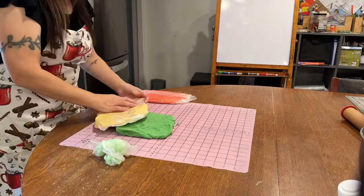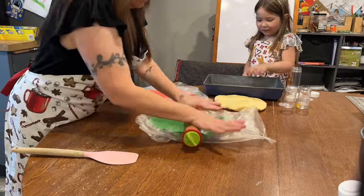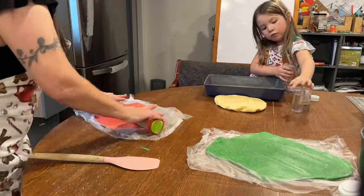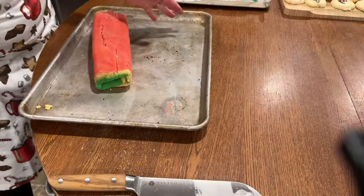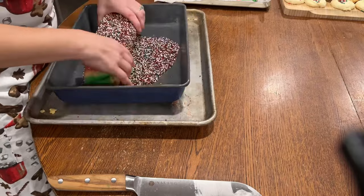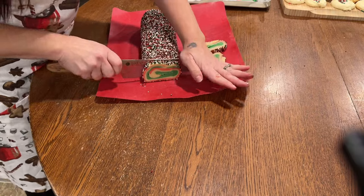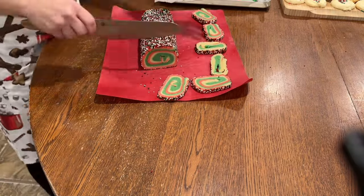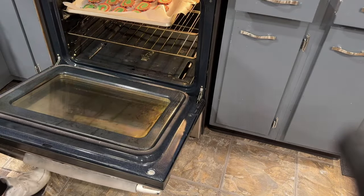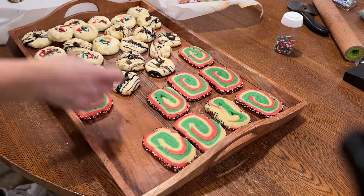All right, we are going to go back to the pinwheel cookie. I took the layers out of the fridge and they were a little colder than I wanted them to be — they need to be cold but still a little bit pliable so you can put the layers together when you roll them out. What I should have done is layered them right away before I put them in the saran wrap, but trial and error and it worked out anyway. I'm going to put the layers together, roll them up, and then add a layer of sprinkles on the outside before we cut them.